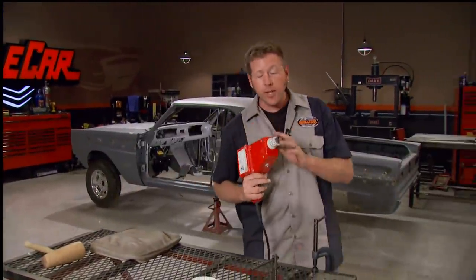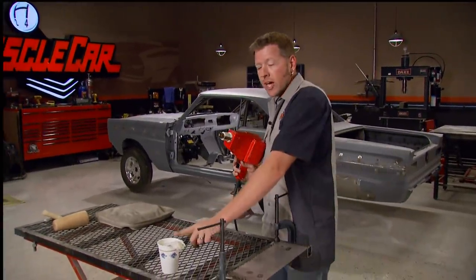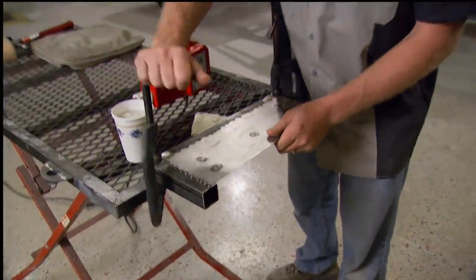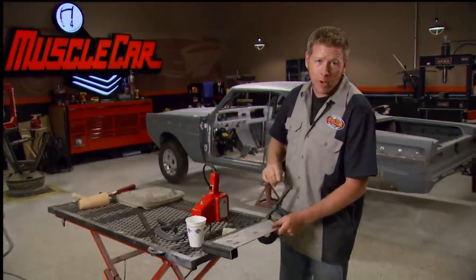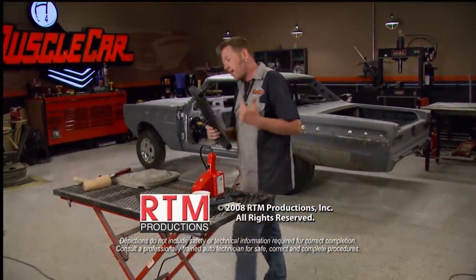I'm going to finish it out with a stud gun. What a lot of people don't know is you can use these things for heat shrinking also — just make sure to have a cup of cold water and a rag handy. We've barely scratched the surface on metalworking today, and we could do an entire series on the finer points. If you want to keep learning more, keep watching Muscle Car, because there's always plenty of metalwork to be done around here. But for this week, we're out of time — until next time, we're out of here.